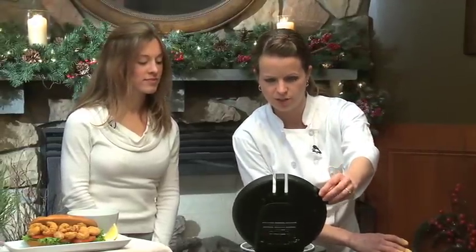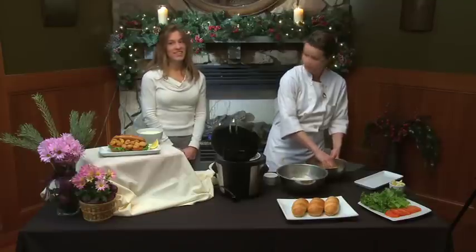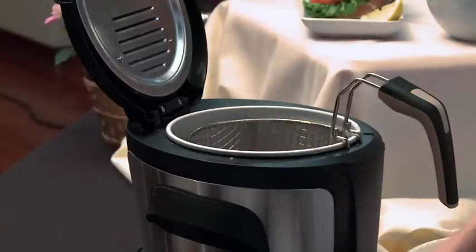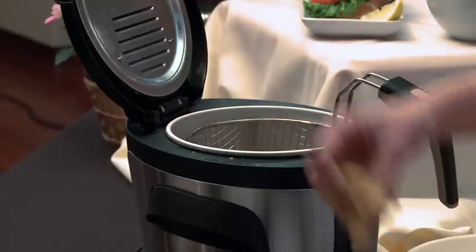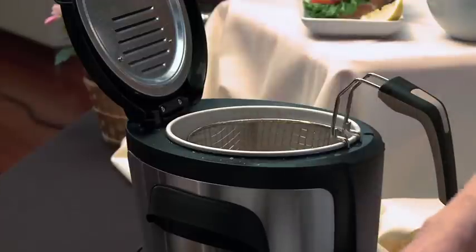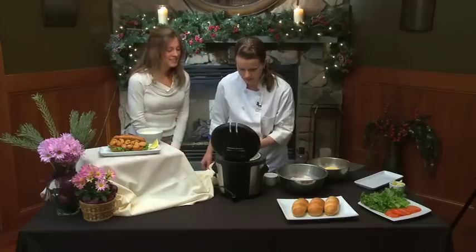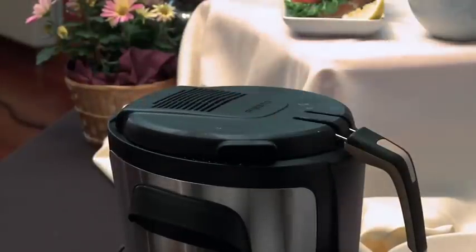Now we're using a home fry-lator. You can buy them anywhere, and they're pretty safe and a lot of fun. We have one at home — we do all kinds of stuff in it: onion rings, donuts, french fries. We try to save ours for special occasions like the Super Bowl. You take those shrimp and stick them right in the basket, maybe about eight to ten at a time so you don't want to overload it. It'll probably be enough for one sandwich. I love the sizzling sound it makes — it makes you hungry. Those are going to cook for about three minutes.